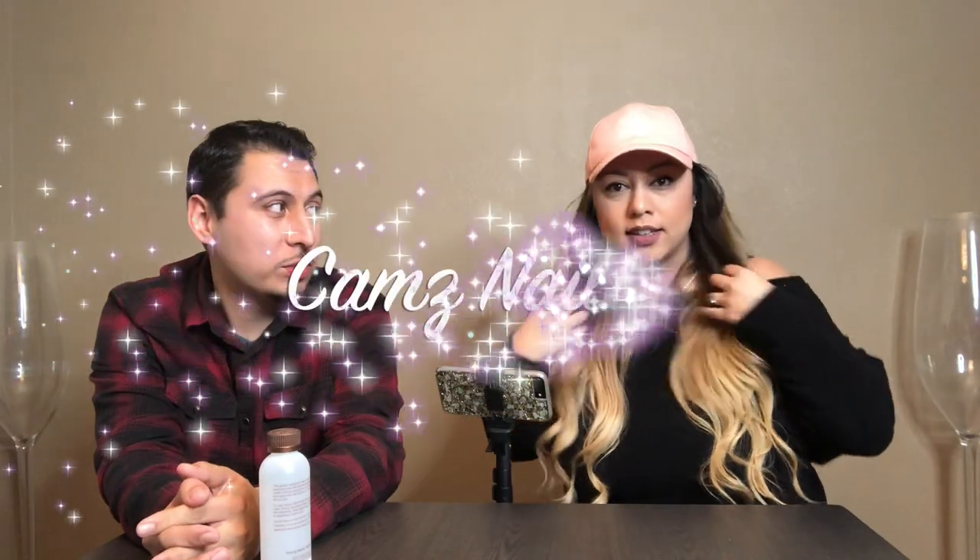Hello! What is up, you guys? Welcome back to my channel. Today, I am joined by my fiancé Jose. He is going to be doing my nails today. So this is the fiancé does my nails challenge. I'm ready. I'm ready for it.